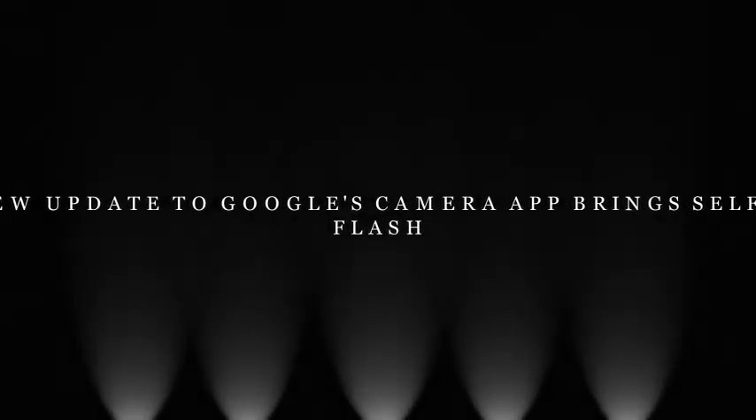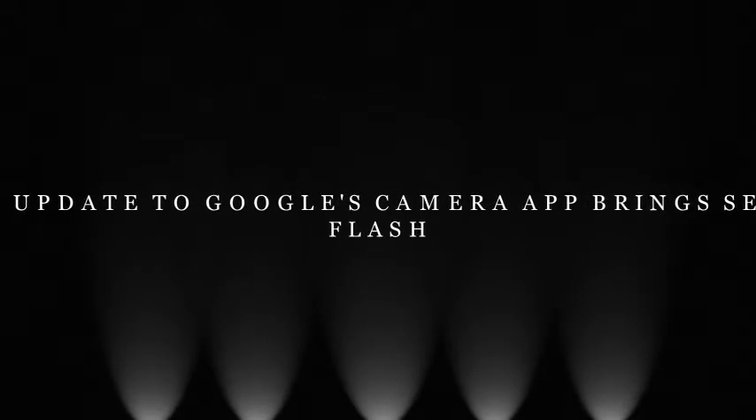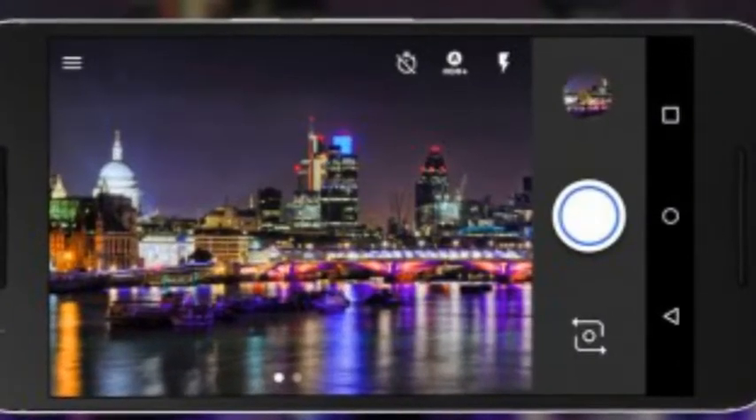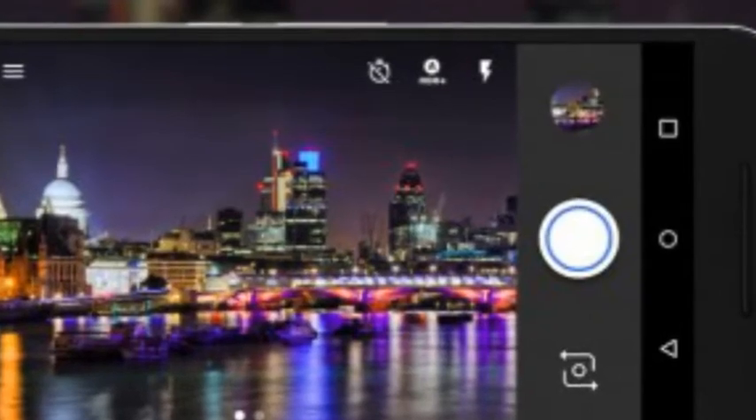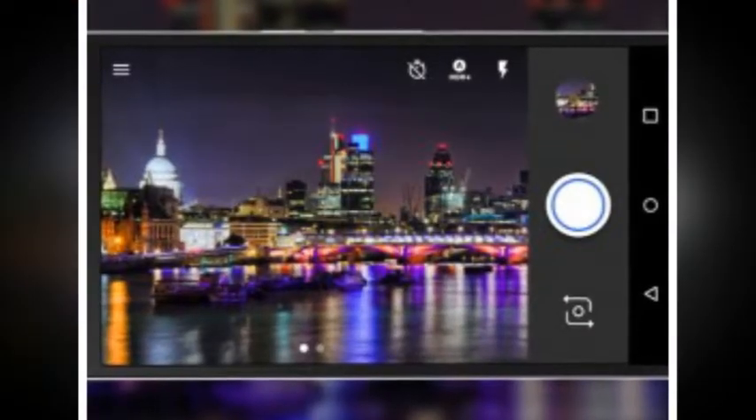Google has pushed out a new update to its Camera app that bumps the version to 4.4. Among the key changes the update brings along is the Selfie Flash feature, aimed at improving your low-light selfies.